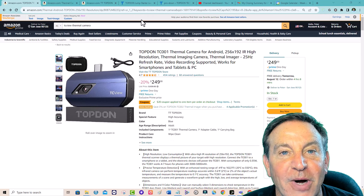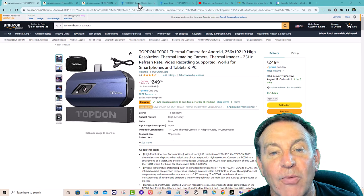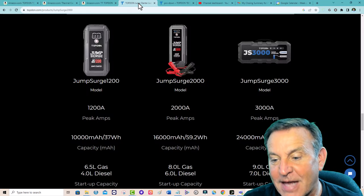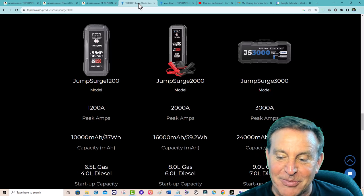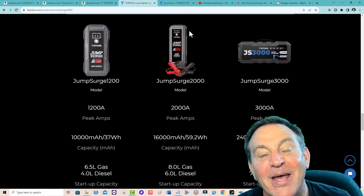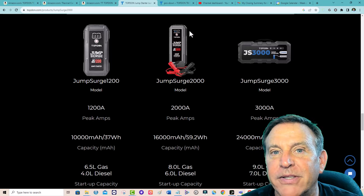This is the TC001. I can't wait to start including some of this data in my product reviews. Look at this — 3,000 cranking amps. This can jumpstart a 7-liter diesel. That's impressive. I definitely want to take a look at some of these other Topdon products as well. Thanks for watching — give this a thumbs up if you would, and we'll see you in the next one.